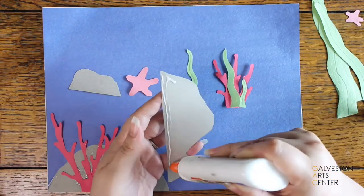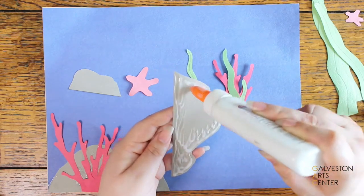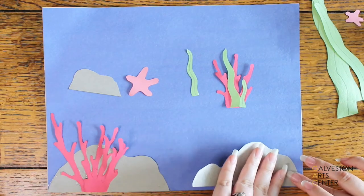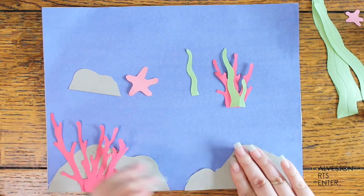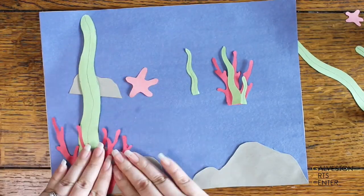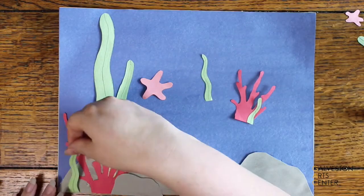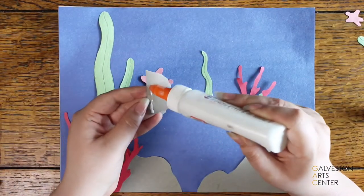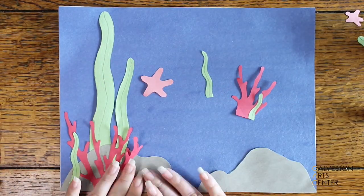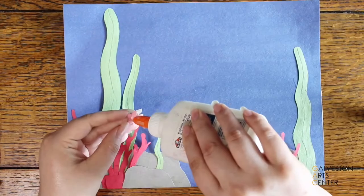There were some things I still needed to move after I glued them down, but the best part about glue is it doesn't always dry right away — you just have to be quick. I'm overlapping a lot of the pieces as I glue them, which helps create more dimension and makes it more interesting. With some pieces I'm leaving the tops unglued so it looks more realistic and pops up from the paper.